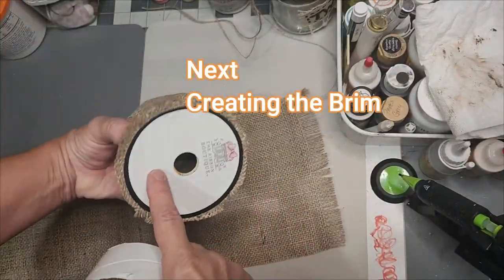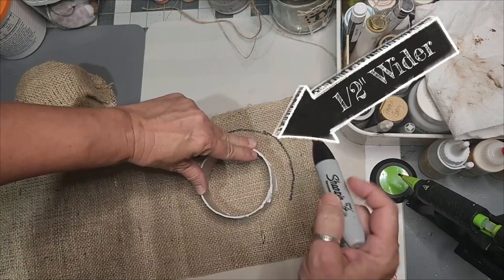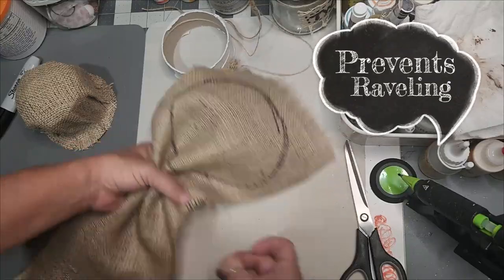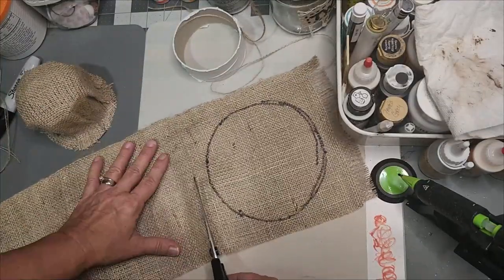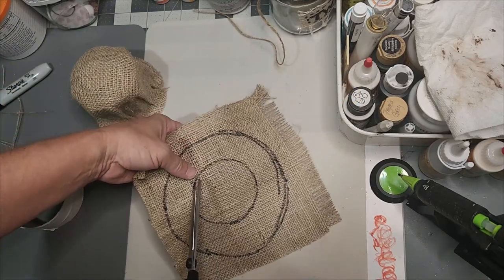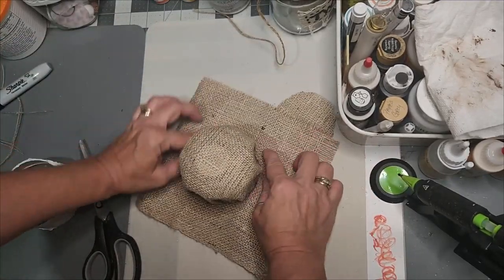Since we need more fabric to complete it, we're now going to create the brim. Using the actual spool form, I'm going to go one half inch wider in outer diameter to create what I need to fit the brim of my hat. To keep your burlap from raveling, remove the thread before you cut it — that will prevent raveling. Go ahead and cut that, then trace the center circle that's going to fit around the scarecrow's hat and cut this circle out. Turn it upside down so you don't see the magic marker.